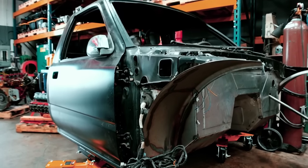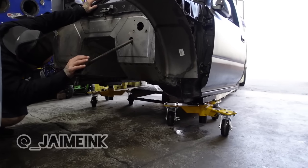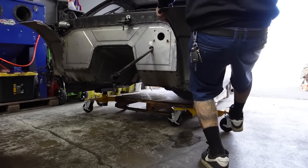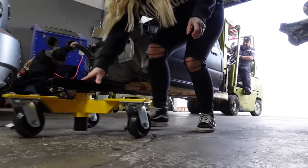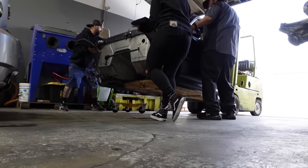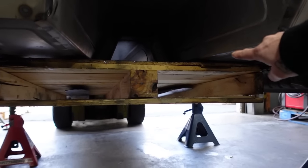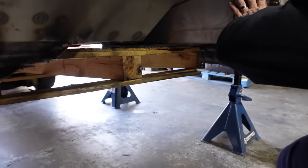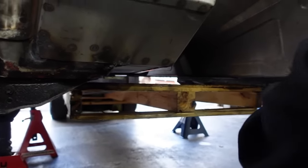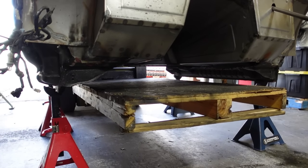Here we go. We're stuck in between here and here, and he's just going to pry it out and get it down so we can get the pallet forward so that the cab is sitting properly on the pallet and can go onto the trailer. Okay, we can go forward. You're good right there — now go up.